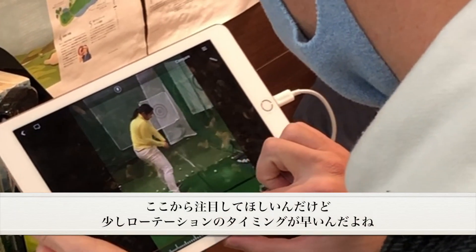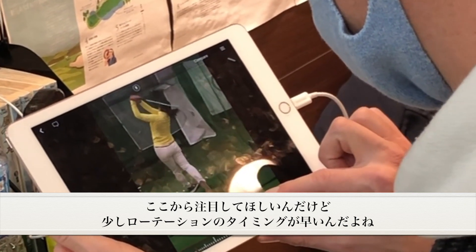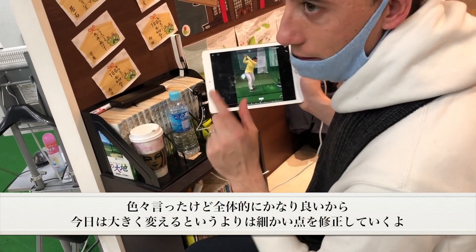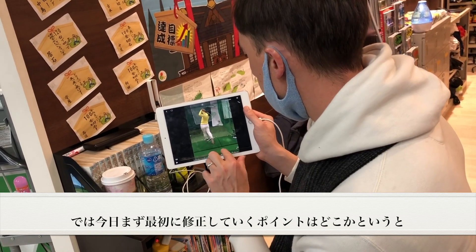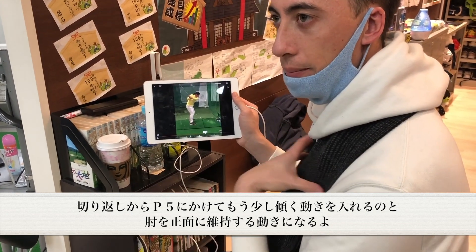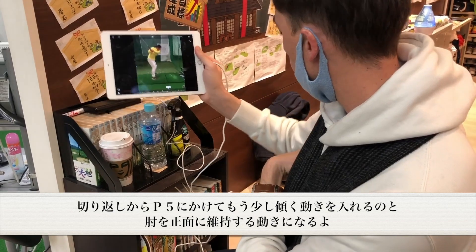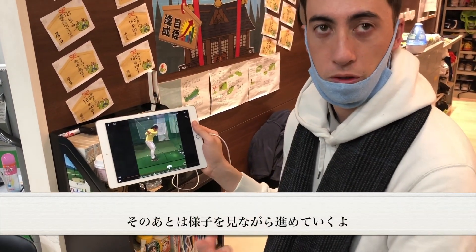As she gets here, maybe just a hair kind of early with the rotation, maybe a little stuck. But today's not going to be so big of changes. It's going to be little tiny tweaks. It's pretty good. So the first thing I want to work on today is let's just tidy up the transition move just a little bit more. At P5, I'm going to get just a tiny bit more tilt, and I'm probably going to get the elbow a little bit more in front. And then other than that, I feel like we'll start to speed up after that.